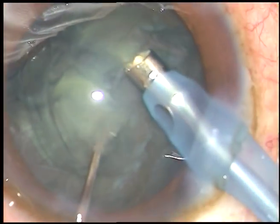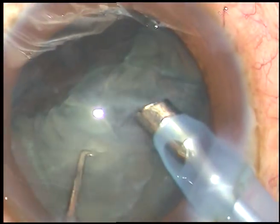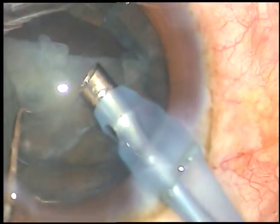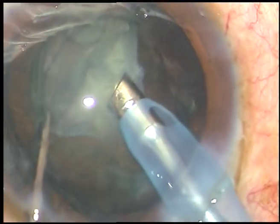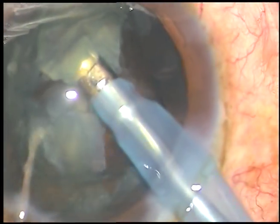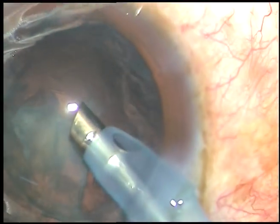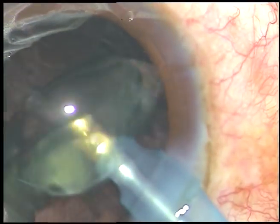I am just in irrigation mode and I have chopped the nucleus, slicing it into two halves while the phaco handpiece was in irrigation — because if I go to aspiration mode the nuclear material will come off prematurely. And the nucleus is now managed.